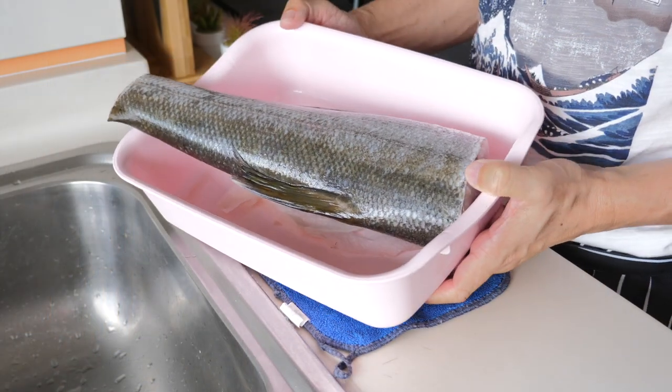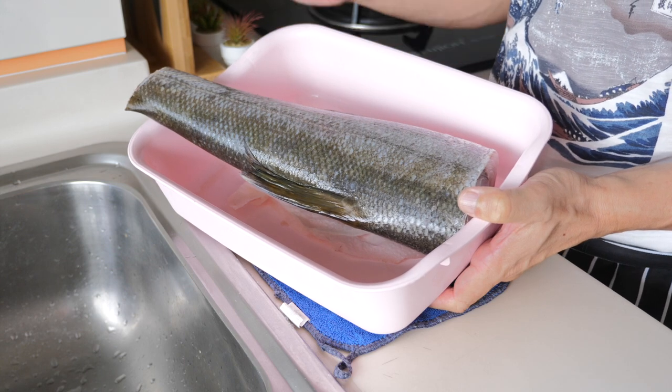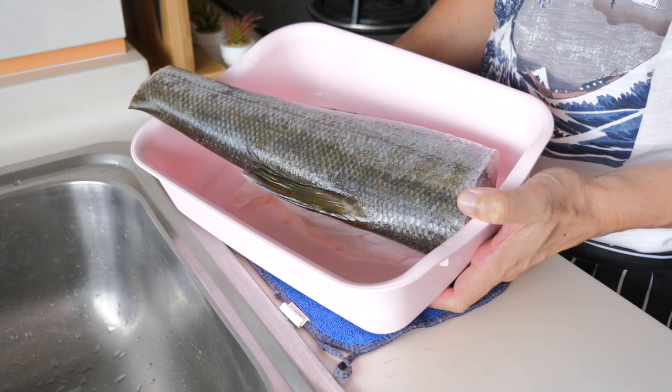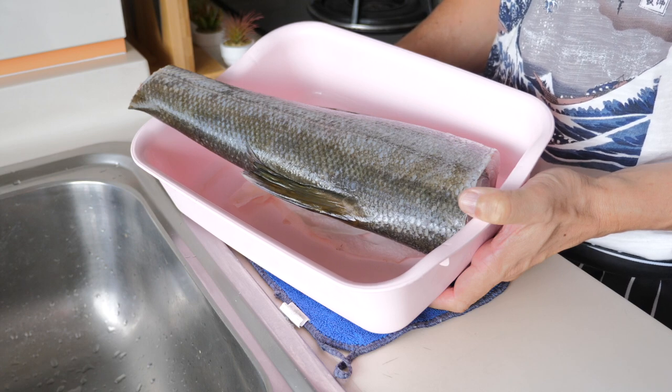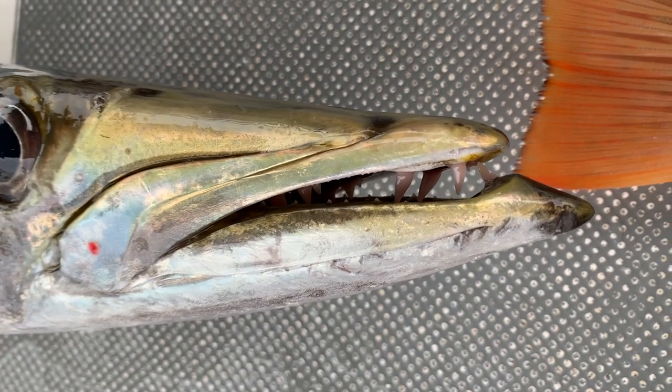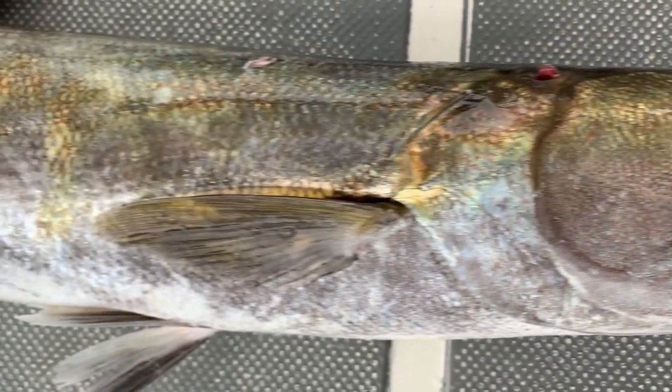This is what I have brought back today. I cut away the tail and left this portion. Barracuda are quite ferocious fish — they actually go for small fishes and they have very sharp teeth as well. So when I was fishing, I always take extra care when I handle the fish.